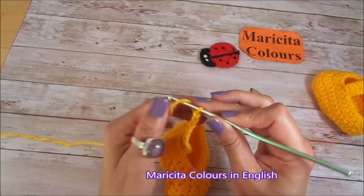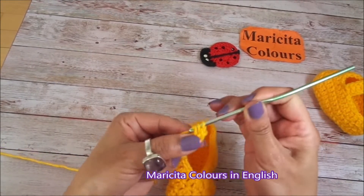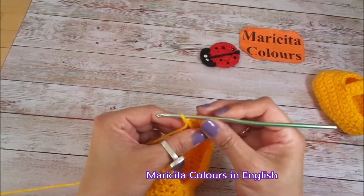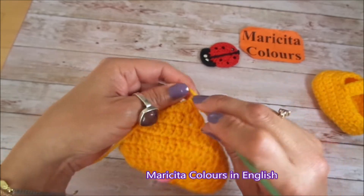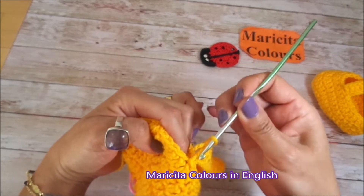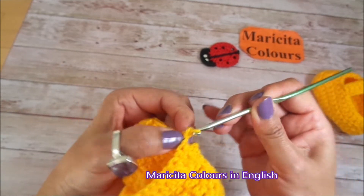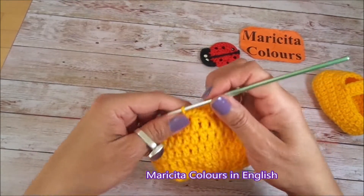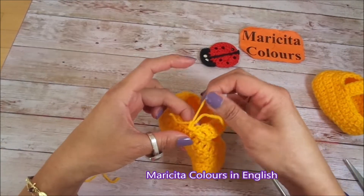In the 3rd chain I will make 1 double crochet in every stitch, and from here I will make 1 double crochet in every stitch. You must make the same stitches in your baby shoe. I will make the last double crochet and I will join with the shoe. I skip 1 stitch and into the next I make 1 slip stitch. This is the lace — you can make it longer if you want. Now I pass the yarn into the last stitch, we cut and close the thread.